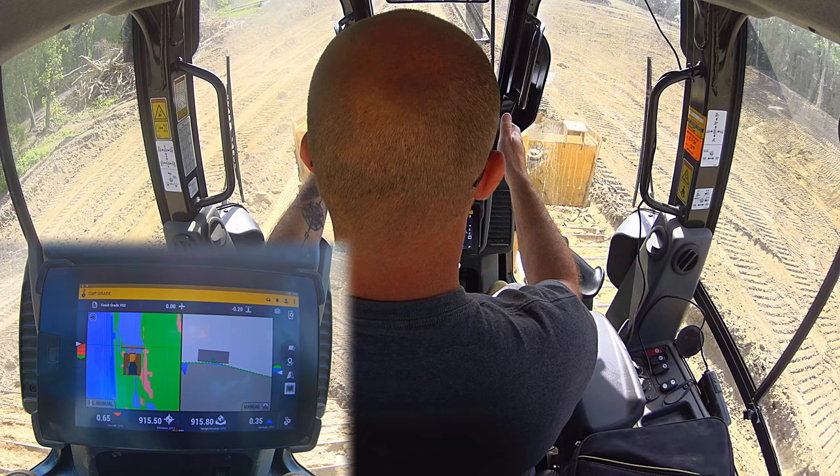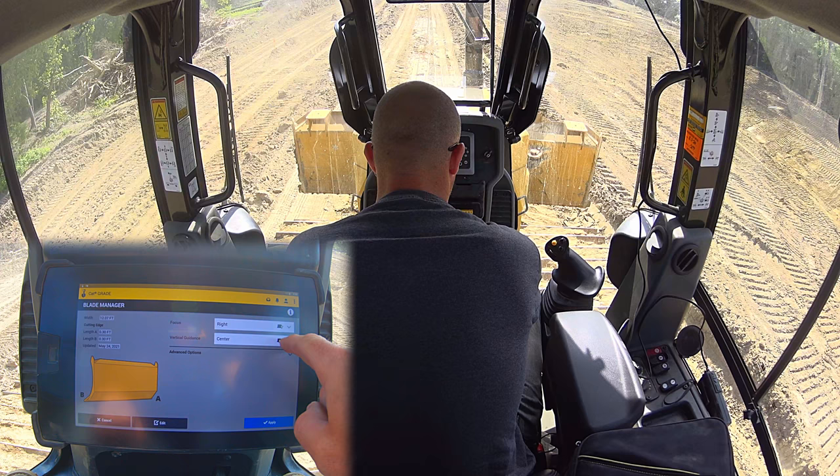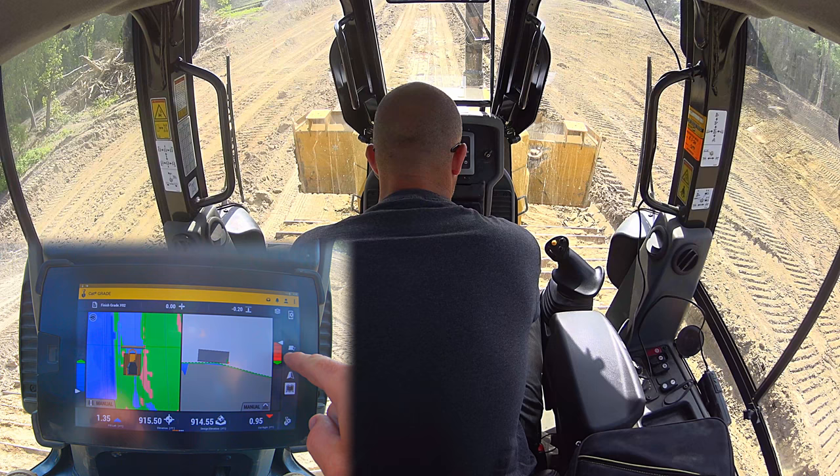Let's say in this situation I want to run across the top and grade it, but then also carry my spoils over the edge. This is a fairly common situation. On my first pass, this is where blade tip selection comes in. I'm going to change our focus away from center and set it to linked to focus.